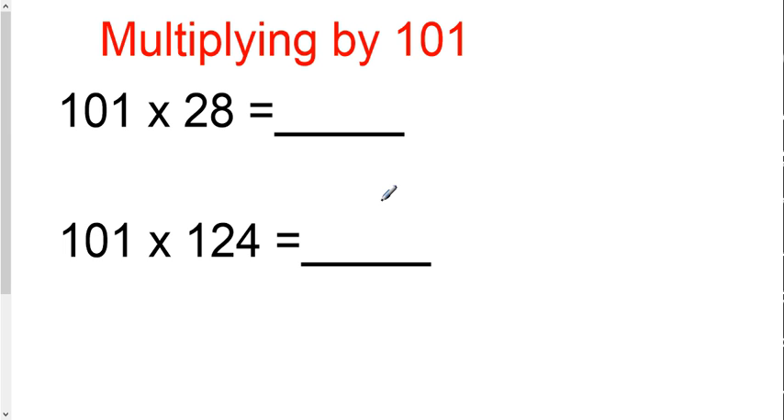This is the multiplying by 101's trick, which is found on page 15 of your booklet. What you need to do is, when multiplying by 101, you want to write the number twice. So yes, it's that simple. You just write 28, 28.